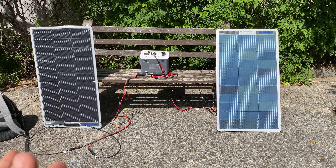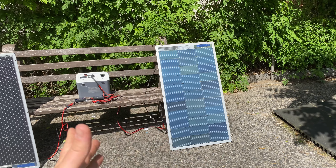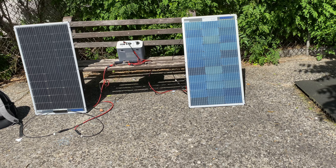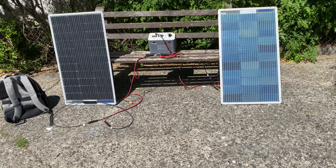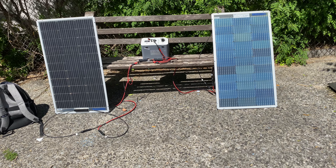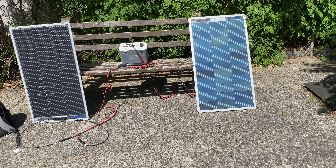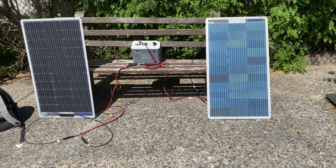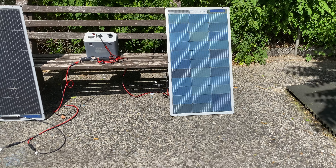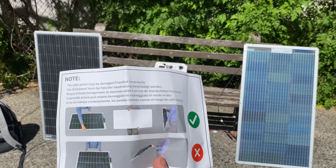Right now it's slightly cloudy, so we're only seeing about 11-12 watts total. This charge controller can take up to 200 watts input. With the sun partially out, we're seeing 54 on one side and 56 on the other — 138 watts total. That's interesting — this panel doesn't really care what side you face it.